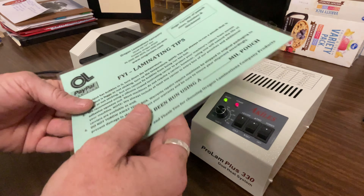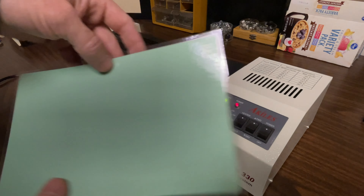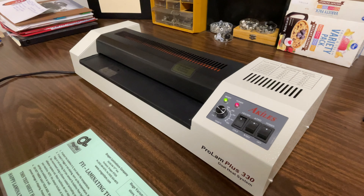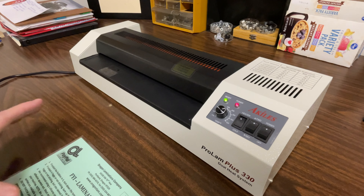We have our final product here. I just went and cut some borders around it — you can see it's looking pretty good. I'm happy with that. Now what we can do is just turn the heaters off, and I recommend letting the machine run maybe 5 or 10 minutes to let it cool down before you completely turn it off and stop the rollers. That's always a general rule of thumb.